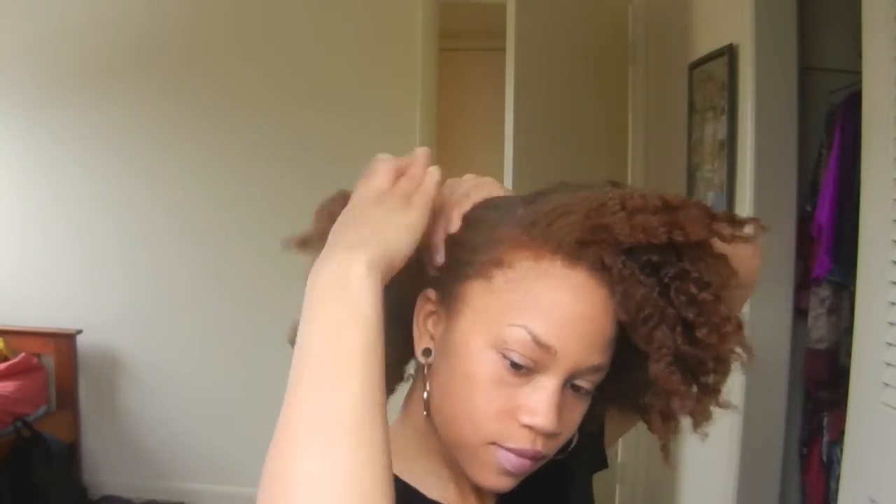Moving on to style number two. This one is actually appropriate for going out, even if you have to go somewhere like clubbing or something. I think it's very versatile and perfect for most occasions.